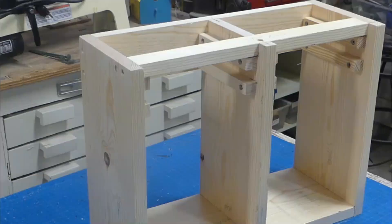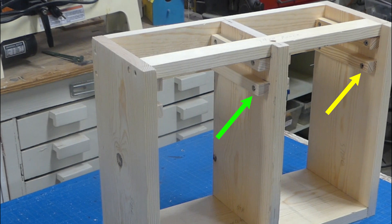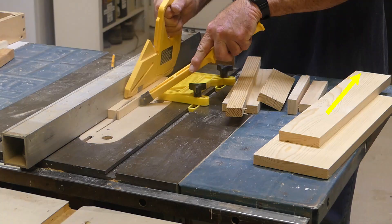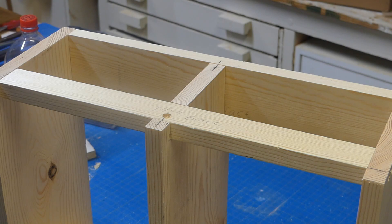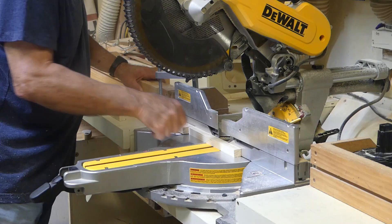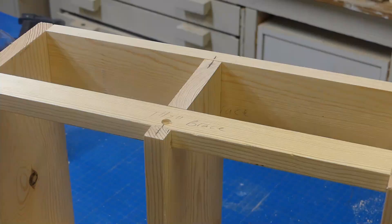Next we'll cut the bottle cartridge hangers — there will be eight of these. I used some scrap wood and ripped it on the table saw to three-quarters by three-quarters of an inch. We go back to the feeder, position them, and mark them for exact length. When you go to your saw, cut them about a sixteenth of an inch shorter than your mark for a better fit. This ensures the cartridges won't stand proud of the bird feeder when installed.